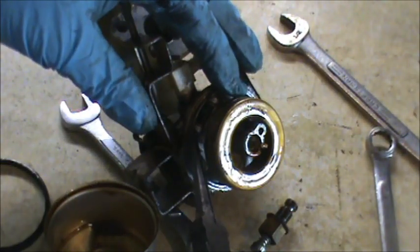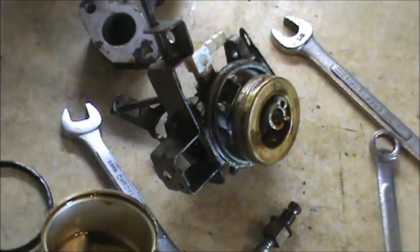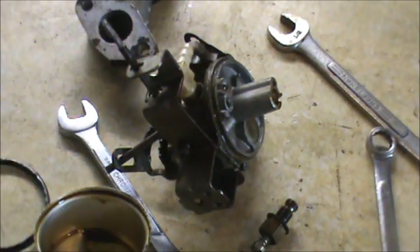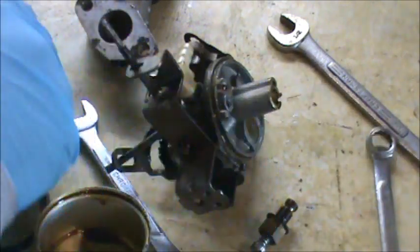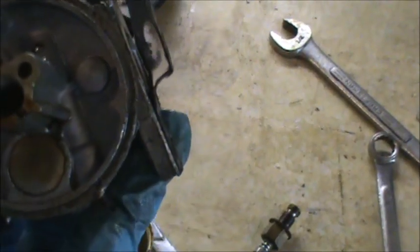I'm going to pull the pin in the back and pull off our float. You always want to check your float for any water inside. You don't want to lose the needle — there's the needle. The seat looks good, everything looks pretty good in there. We're just going to give it a good cleaning.